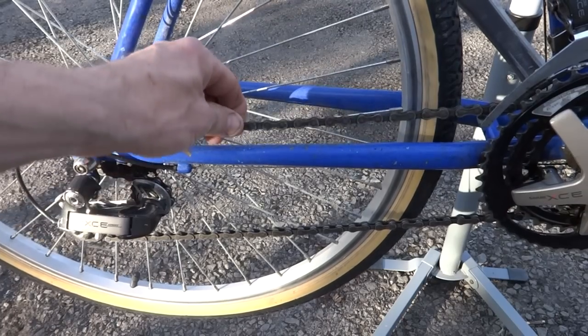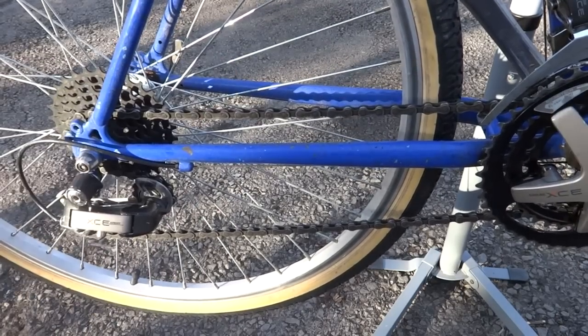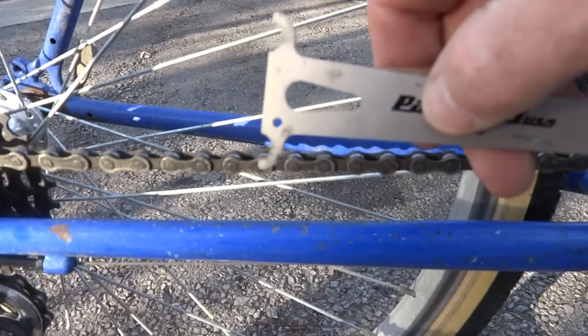Hey viewers, today I'm going to go ahead and replace this bike chain. I'm going to show you how. First, I'm going to show you why I'm changing it.